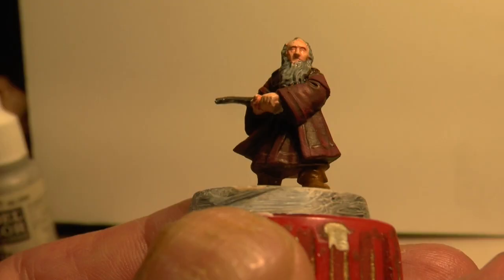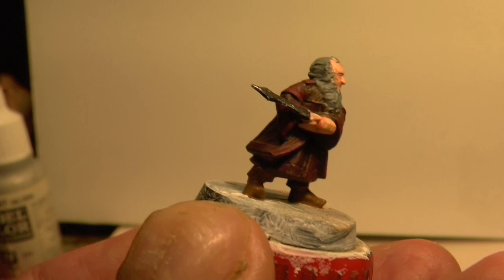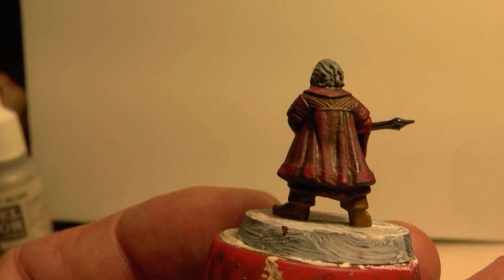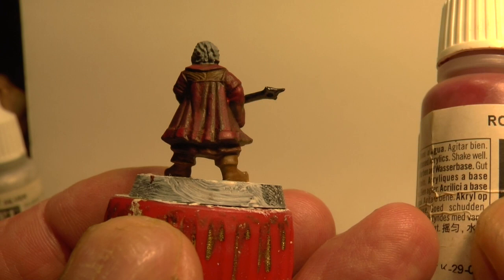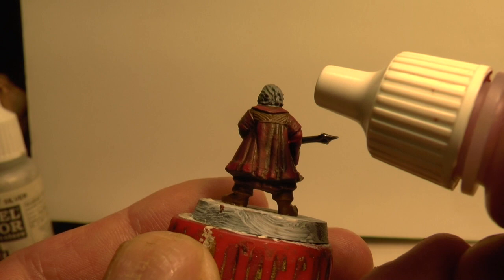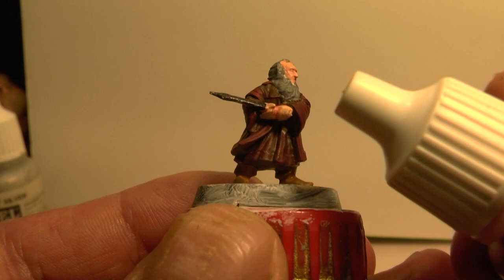I've highlighted the undercoat with a basic red colour — it's quite a dark red colour, it's rojo red. It's a quite nice dark red colour which is what I'm looking for. The panel at the back I've done in flat earth over the dark brown that I had.